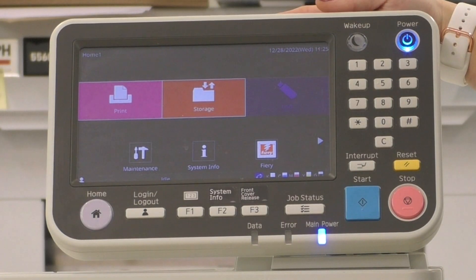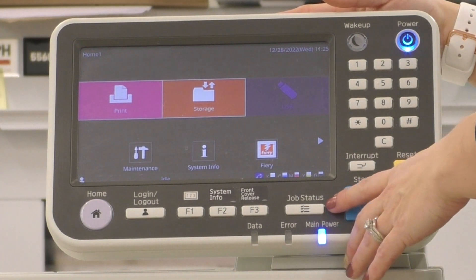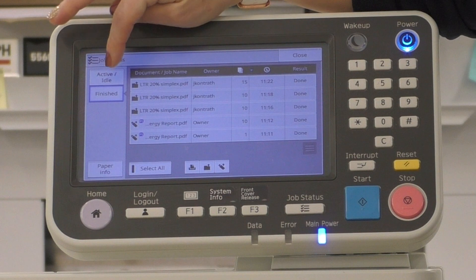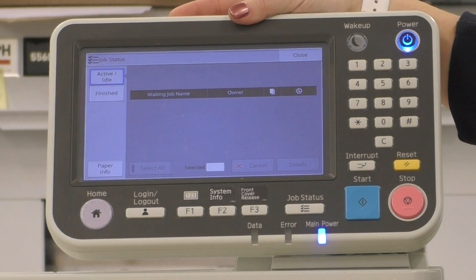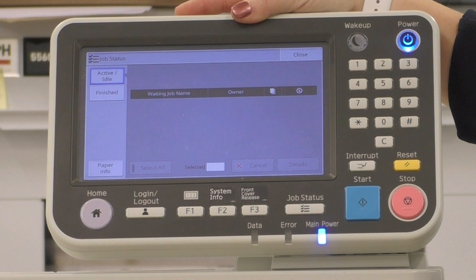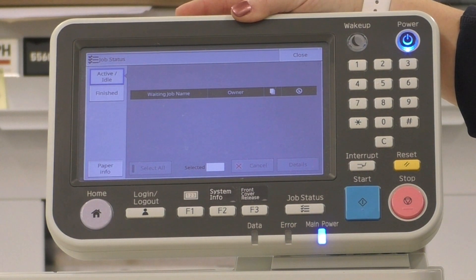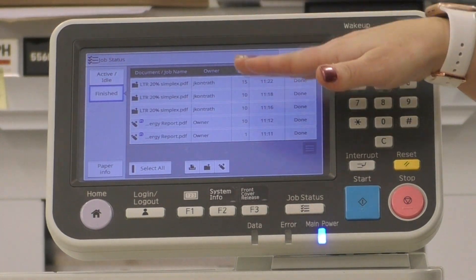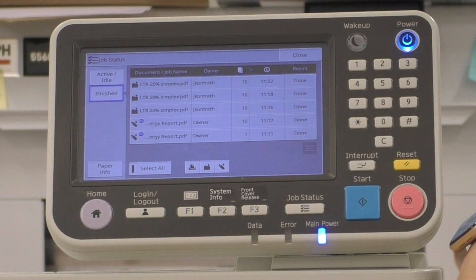From the home screen of the control panel, you just need to click on the job status button. Here you will see any active or idle jobs — which if you sent something to the printer and need a password to unlock it, that's where you would find the job. I'm going to go to the finish queue, and you'll see all of the jobs that have been printed within the last week on Ariso.